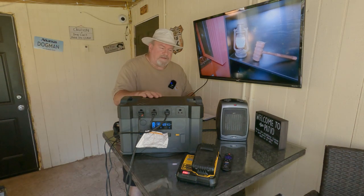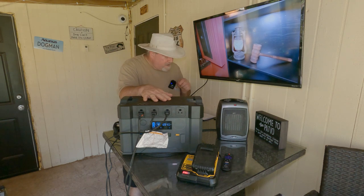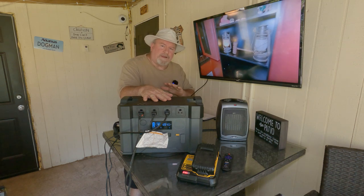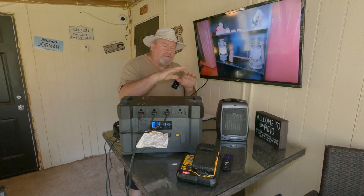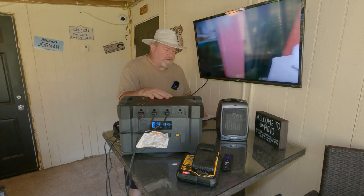You can leave these devices hooked to this unit and plug the charging cable into the wall. If the power happens to go out or I trip the breaker, it will continue to run everything. It does have pass-through power.